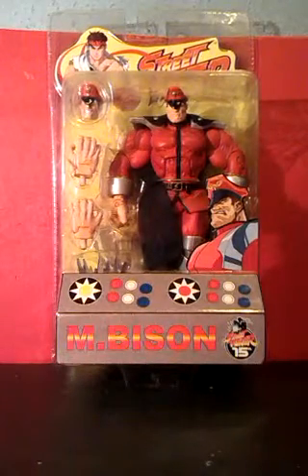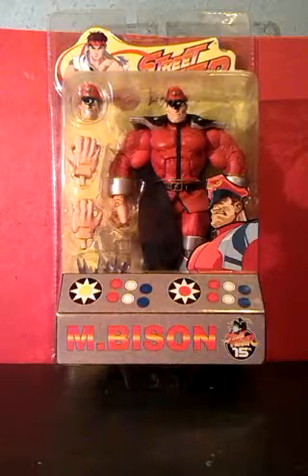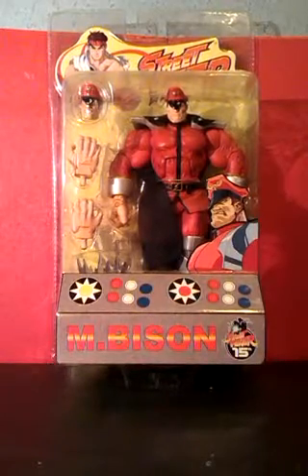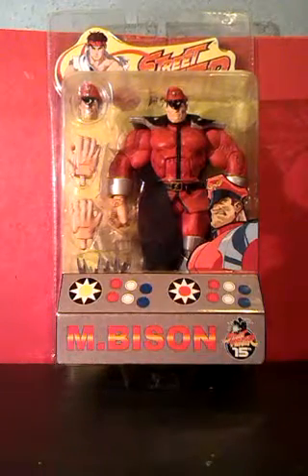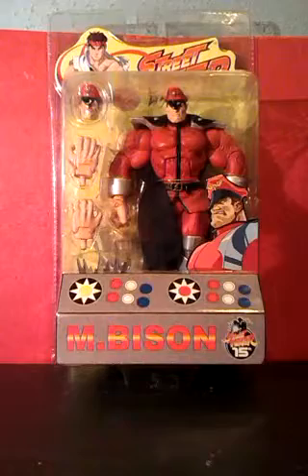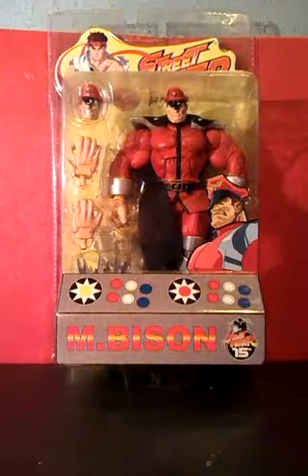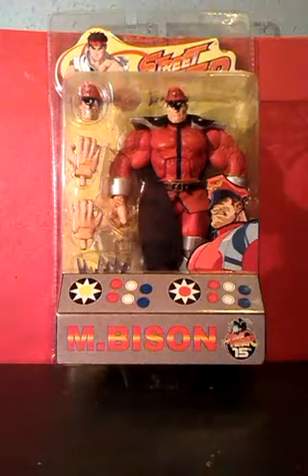I think this is a good figure for a few other reasons too. It's a good chunky figure with interchangeable head and hands, and I think a blue punch effect. It also has a cloth cape, which I prefer over those horrible rubber capes. Another plus point is that the blister packaging has been made into an arcade games machine, with the joystick and buttons shown on the bottom.